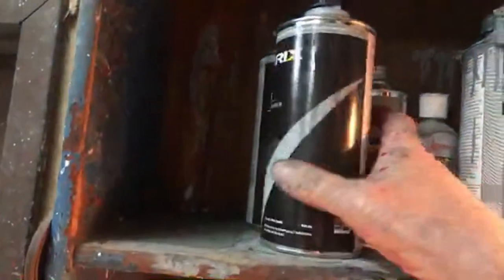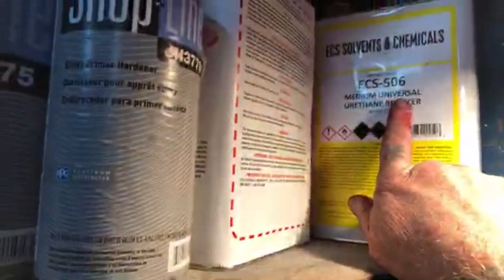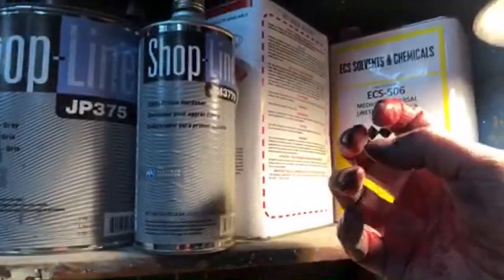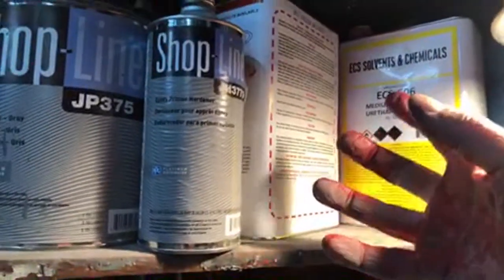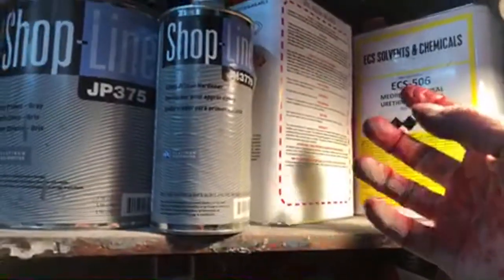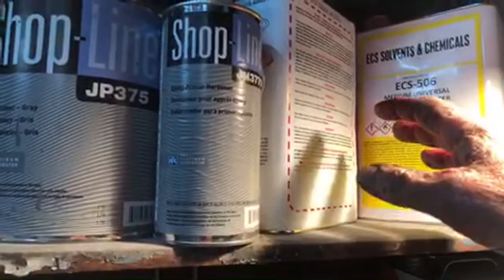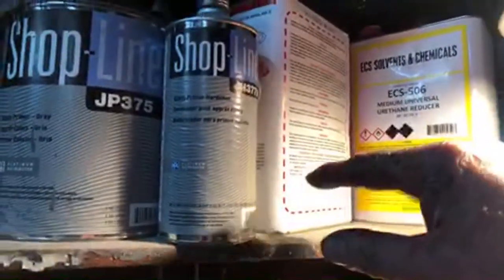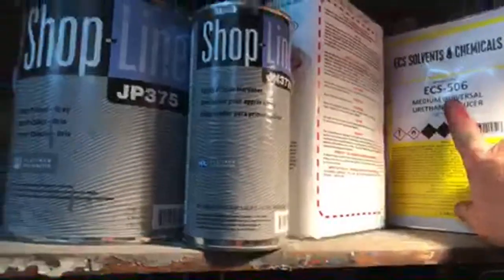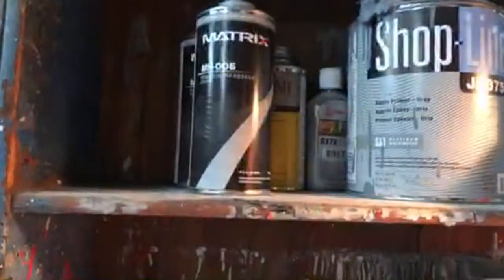I use a slow hardener with the clear and a medium reducer with the paint. I want that paint to dry real fast — not super fast, but faster than normal — because I don't want it to get orange peel. If you try to dry too fast it'll get orange peel; if you let it dry too slow you're going to get runs. It's important to make sure you use all your chemicals properly.